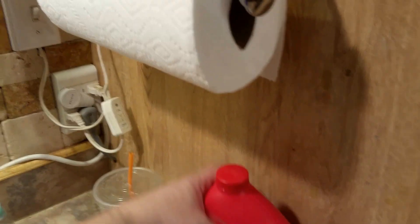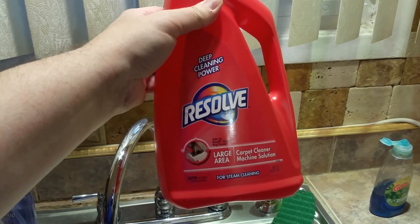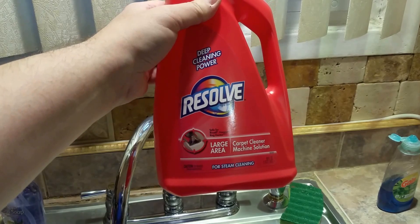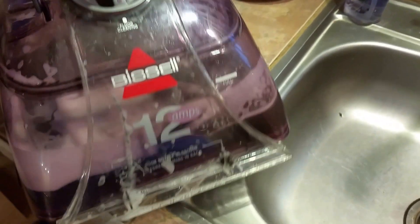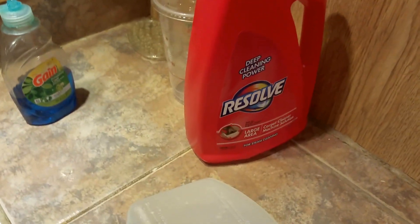Hello YouTube — I don't know if you can hear me over the sound of the steam cleaner. This is a review of Deep Cleaning Power Resolve large area carpet cleaner machine solution for steam cleaning. I'm using this in my steam cleaner — this is the head that comes off the Bissell 12 amp rug shampooer. I'll now show you how good or how bad this Resolve works.